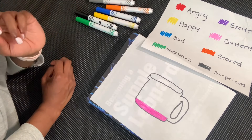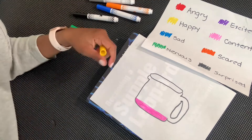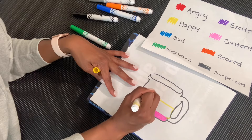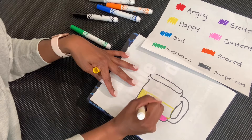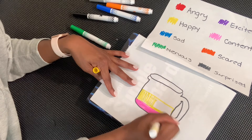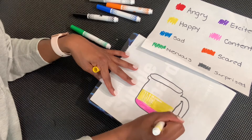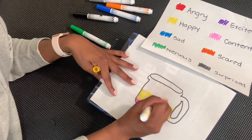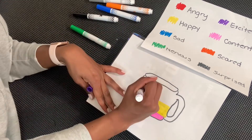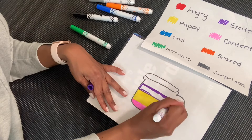And I'm going to use the color yellow, and I'm going to put a lot of yellow because I'm very happy today. I want to put a little bit more yellow than I did pink. Keep going until your cup is full of all the feelings that you feel, making sure to color in just the right amount of how you're feeling each feeling.